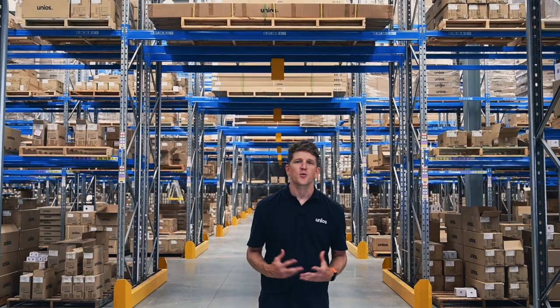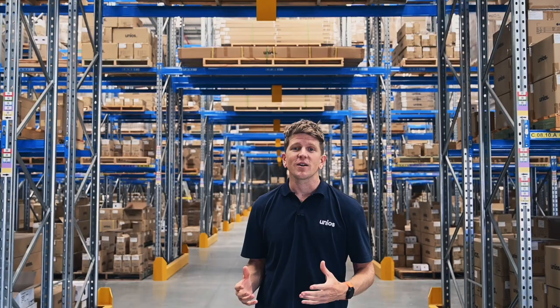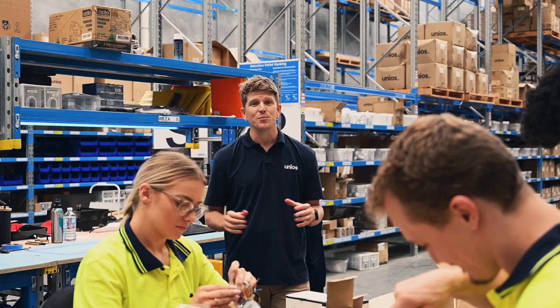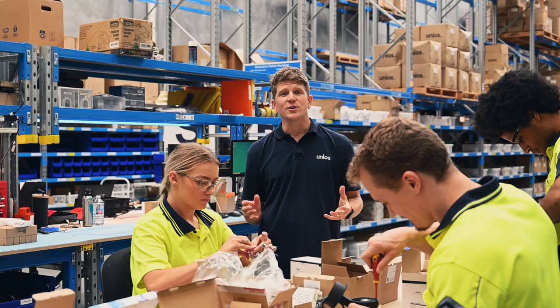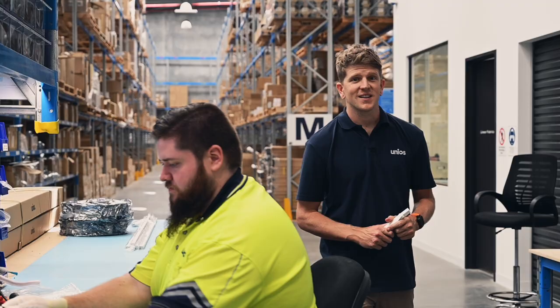We can broadly think of three types of Unios products. Firstly, we have stocked off-the-shelf items — we have one of Australia's largest lighting inventories, with over 5,000 unique stocked items and 100,000 different customisable variations in this building. Secondly, we have customised products: hand-assembled products where optics, beam angles, finishes, and fascias are customised. And thirdly, we have Australian fabricated products — linear products crafted right here in our production facilities.